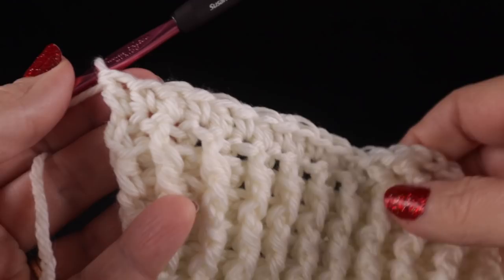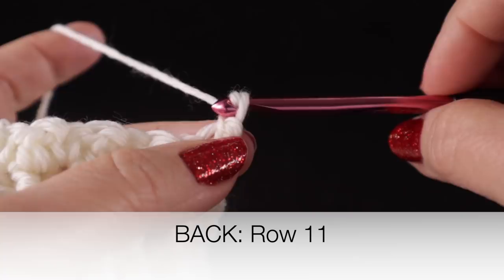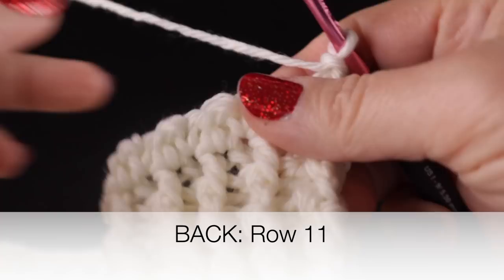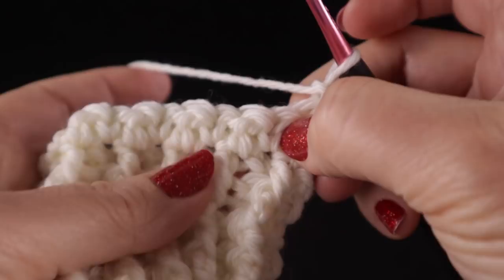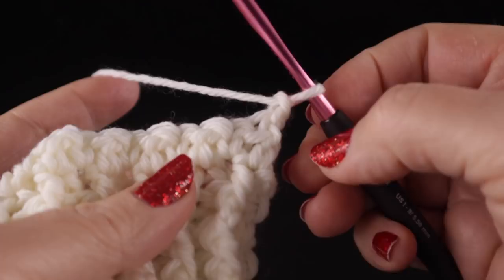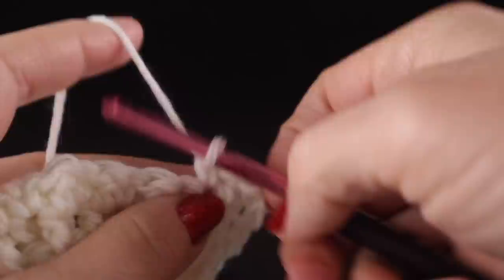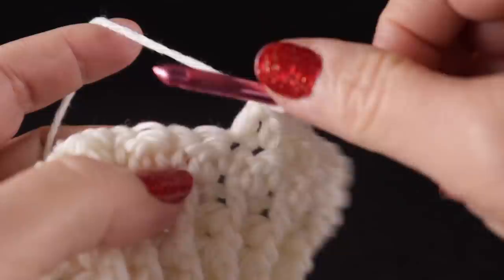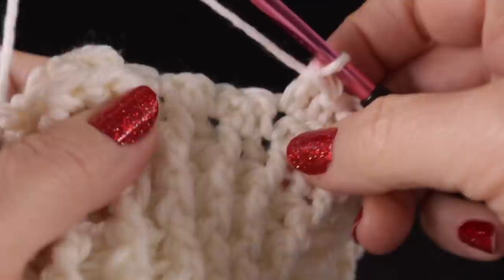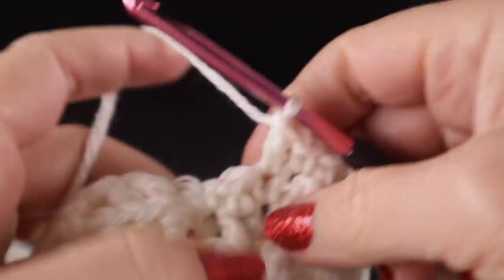Let's go ahead and work row number 11 with a chain one. One thing about this two stitch that gives it great texture is that you're going to work a single crochet over the double crochets and a double crochet over the single crochets. By having this variety as we go across, it gives it a delightful texture and fabric. Repeat those two stitches together six times.